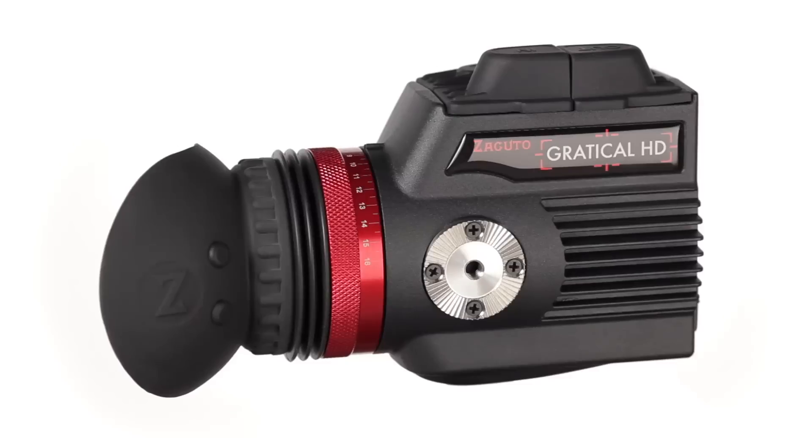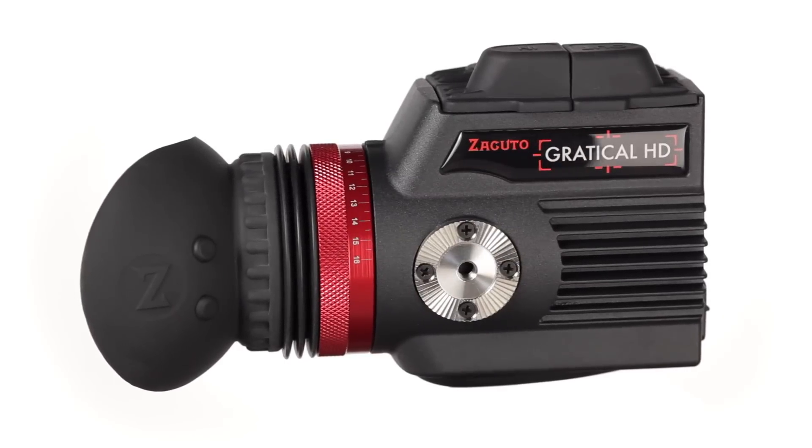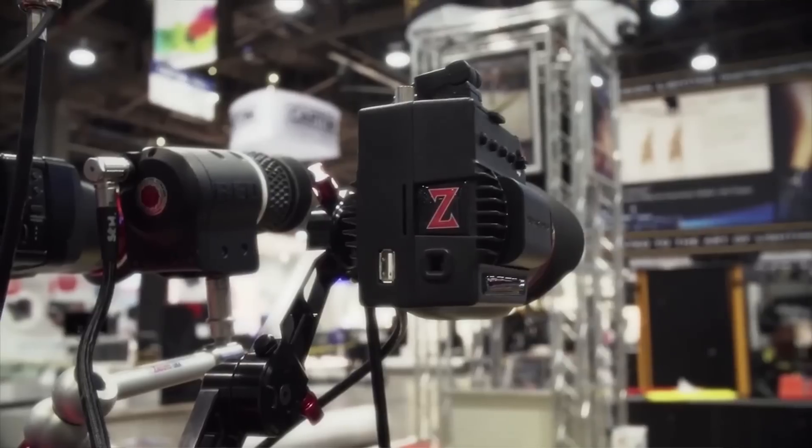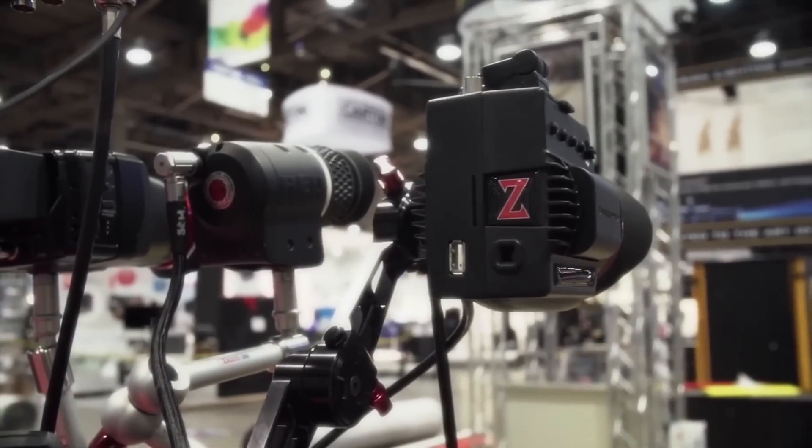All right, well it's done. Here it is — the Gratical, the first of its kind. HD and LT. For people who don't know, we had at NAB what you could call an EVF challenge on one rig.